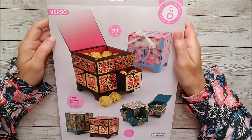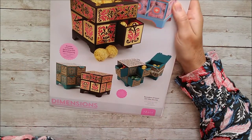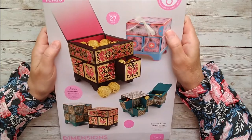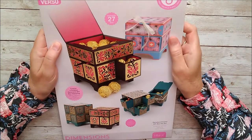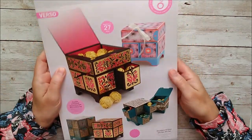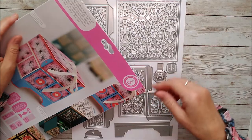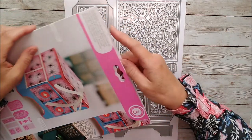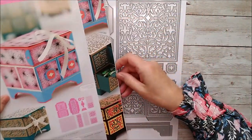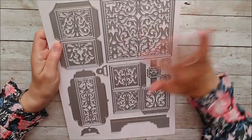Hello and welcome, this is Ruth and today I'm having a look at this Tonic Studios Decadent Drawer Gift Box die set. I'll hopefully be making something really nice with this - I've had it for a little while but haven't got around to using it yet. It contains 27 different dies and it's a rather large packet. I've already opened it up using my guillotine - just taking a tiny sliver off the top, sliding it out, and putting it back again.